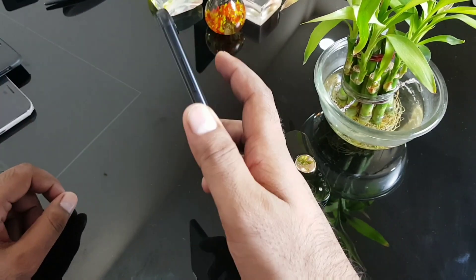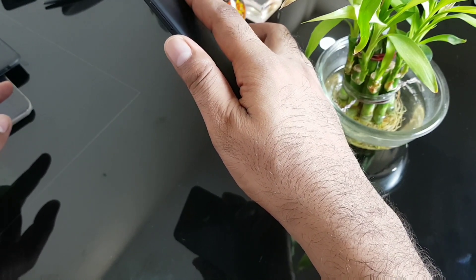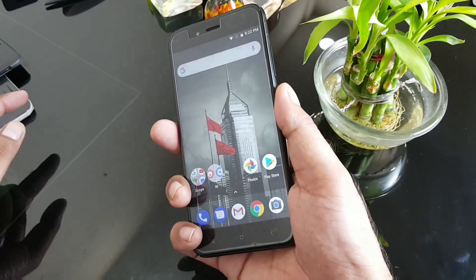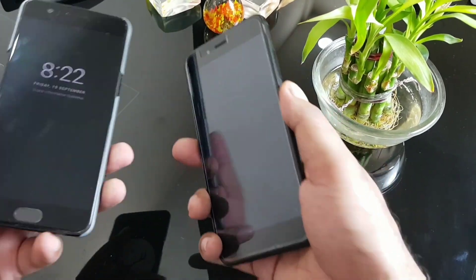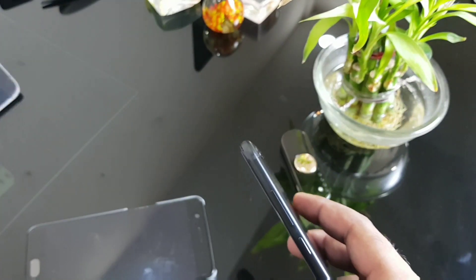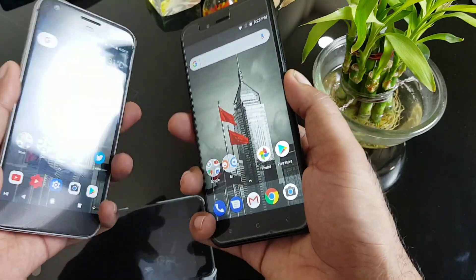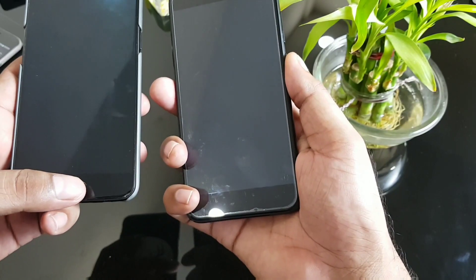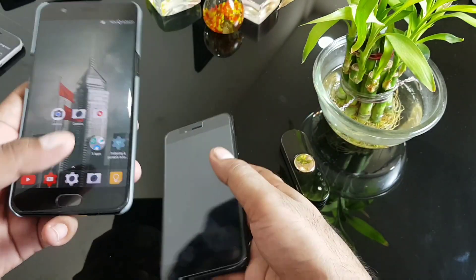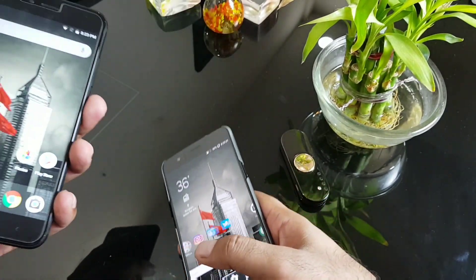Testing fingerprint speed: there's a slight delay on the Mi A1. Comparing with the OnePlus 5 — one of the fastest fingerprint sensors on any Android device. The Galaxy S8 sensor is okay. The Google Pixel is a bit slower despite being very costly. OnePlus 5 is clearly the fastest. The Mi A1 has a slight delay but overall it's acceptable and unlocks quickly.